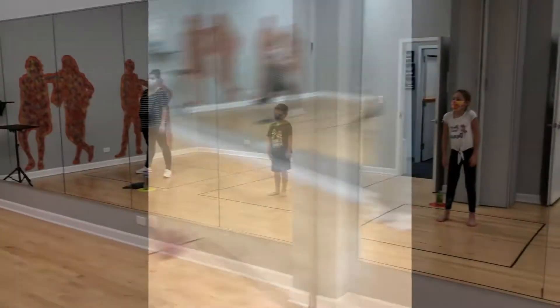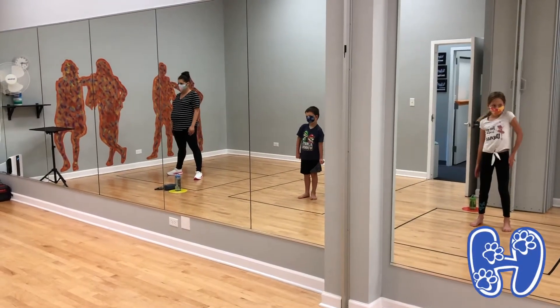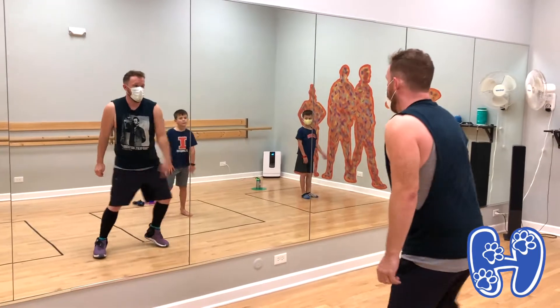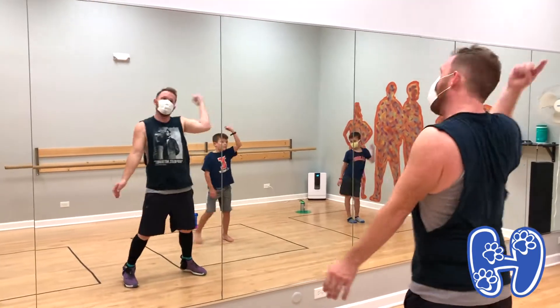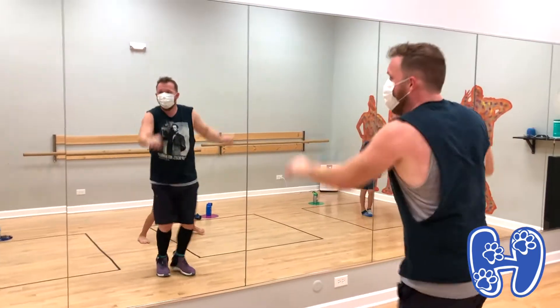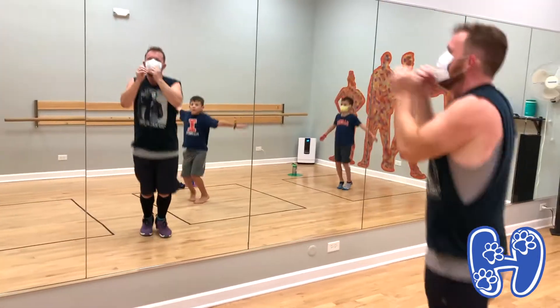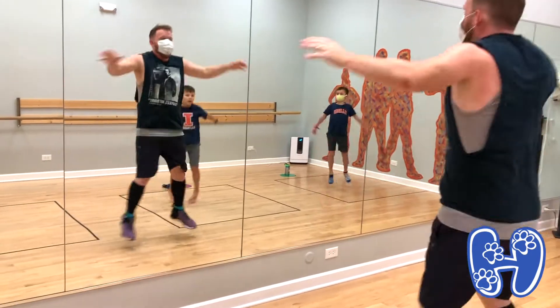Strong legs. Almost. Hip, hip, hip, hip, one, and out, out, out, breathe in. We're going to bounce. Head, out, in.